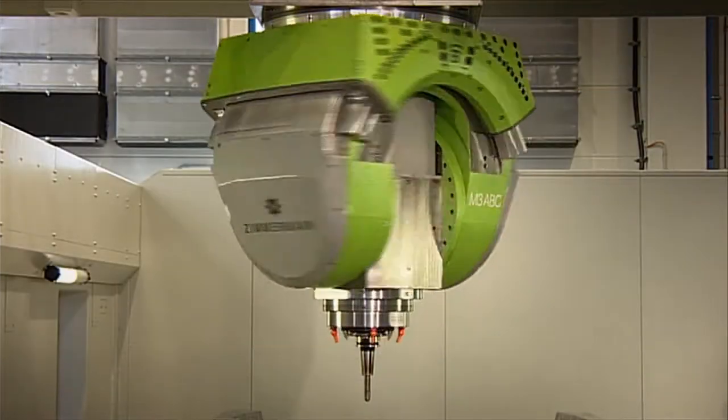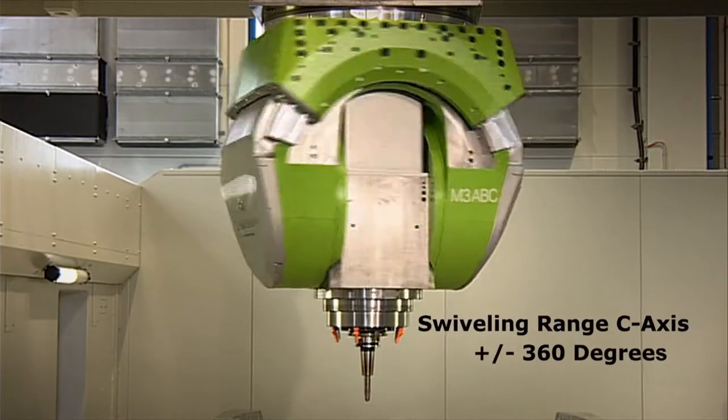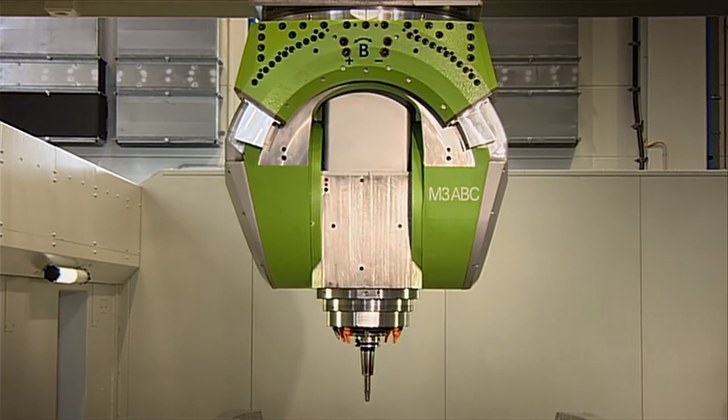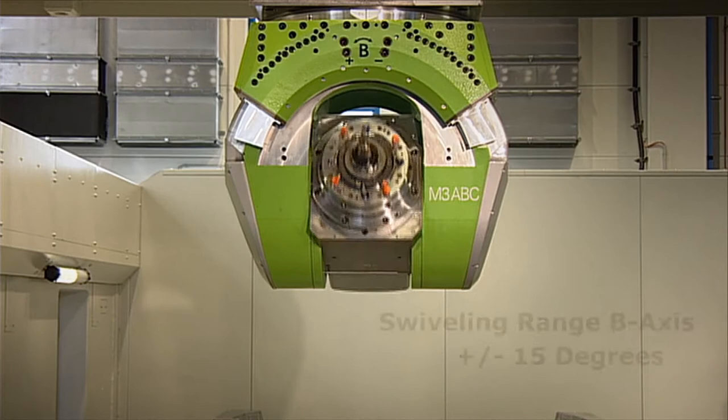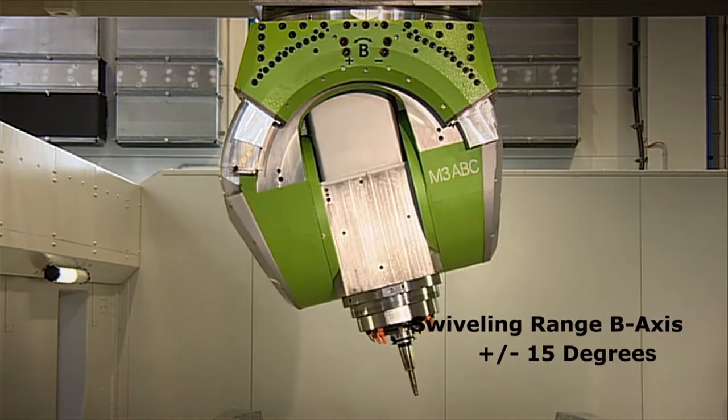The stunningly compact milling head M3 is the heart of the machine. With its three degrees of freedom and large swivel angles, it offers complete flexibility in the way it is used.